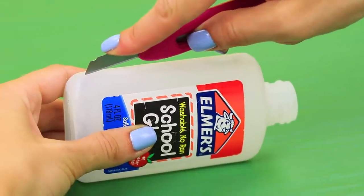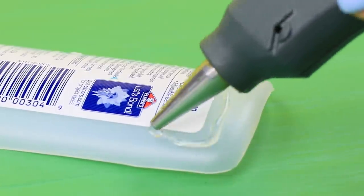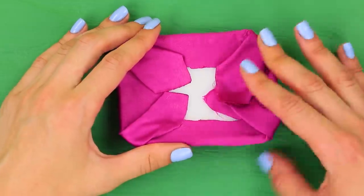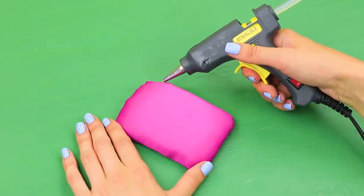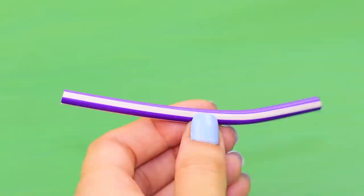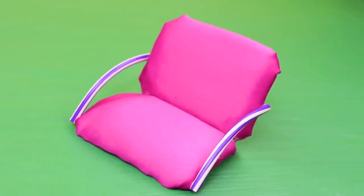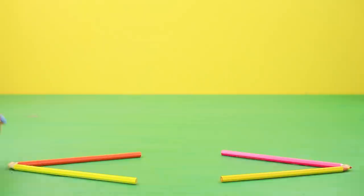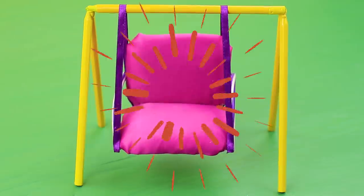Cut an empty glue bottle in half. Hot glue a piece of foam rubber to the outside and wrap it in pink satin fabric. Cover the back with a piece of foam paper. Hot glue two pieces together at an angle. Cut a bendy pencil and attach the handles to the swing. Make a steady frame out of wooden pencils. Coat it with acrylic paint. Hang the swing on it using two satin ribbons.